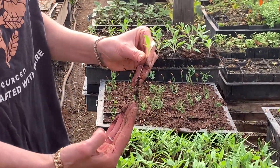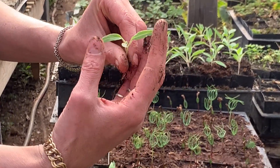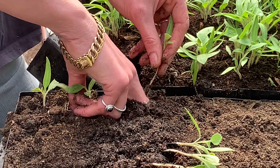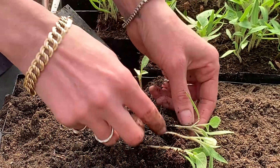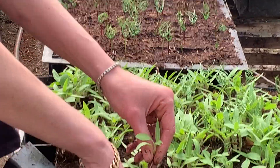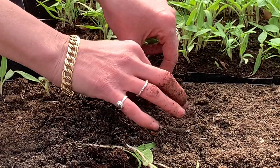They've grown a nice root, and they've grown their first true leaf after the cotyledons, so that's about the right timing. You don't want to go too early when they're too little, and you don't want to leave them crowding each other for too long.